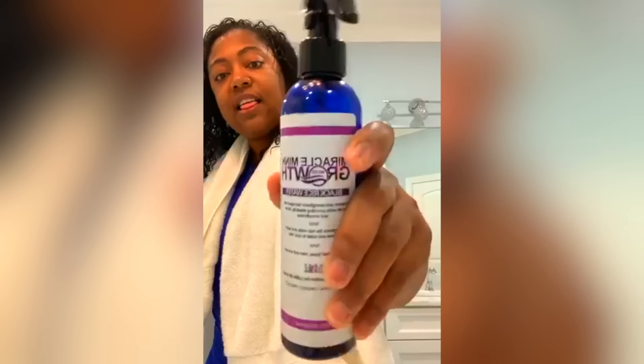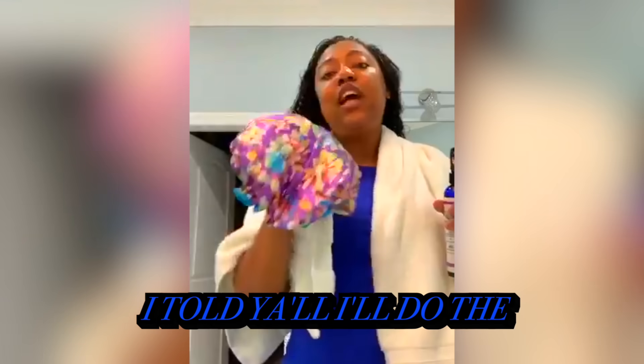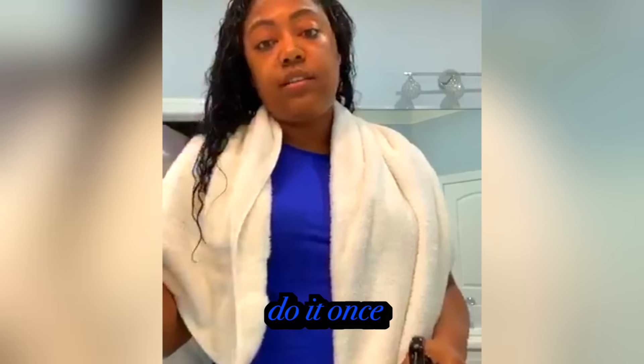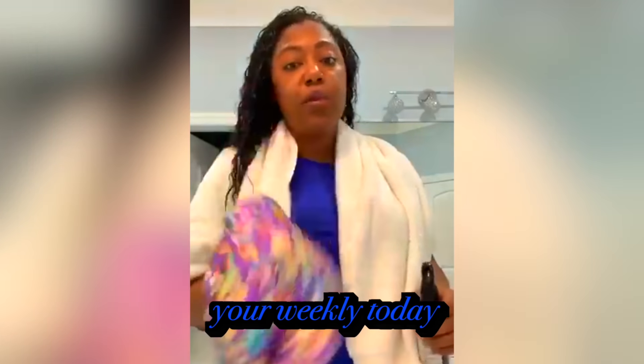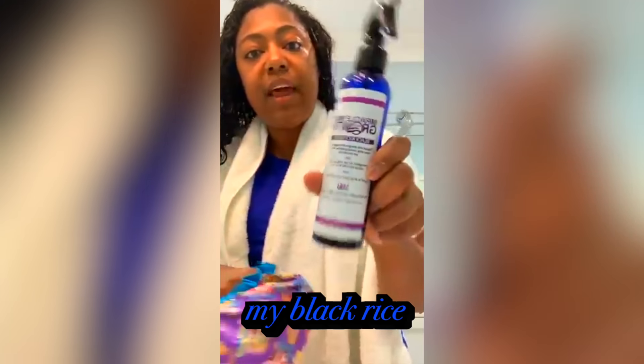This is the black rice water. Hey everybody. I told y'all I do the rice water — I do it once a month when I wash my hair. I wash my hair weekly. Today is the day that I'm going to use my black rice water.